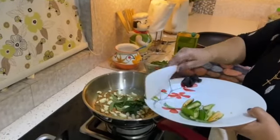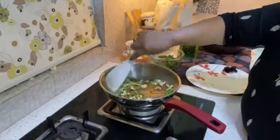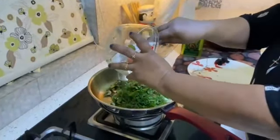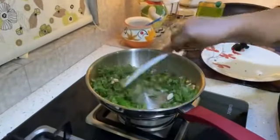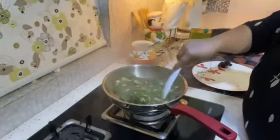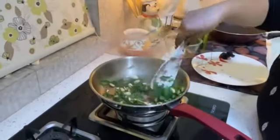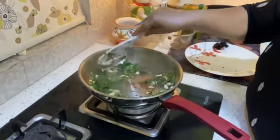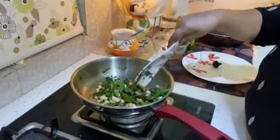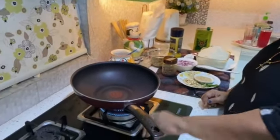Put the frying pan on the pan. This is almost done. This is done. The pan is done. The rice is done.